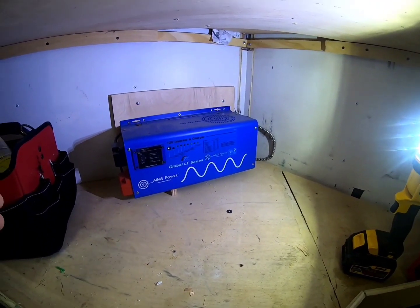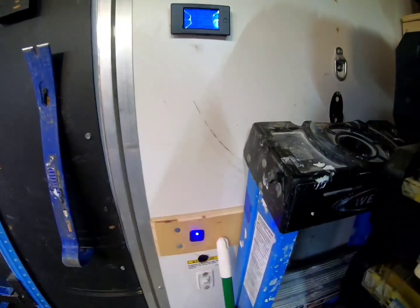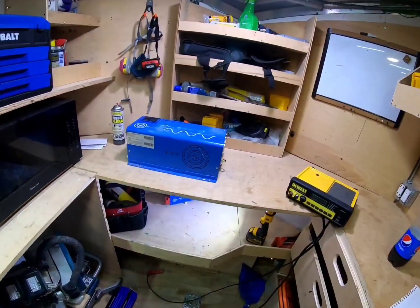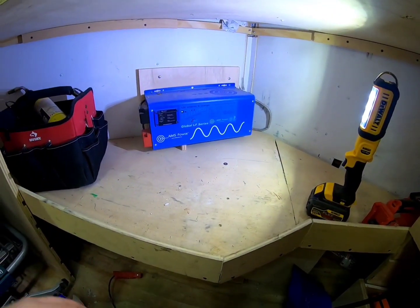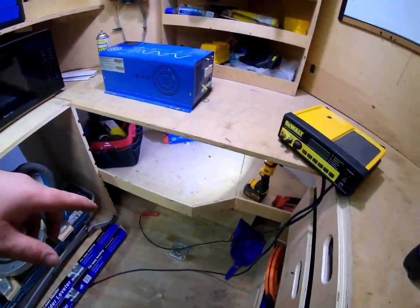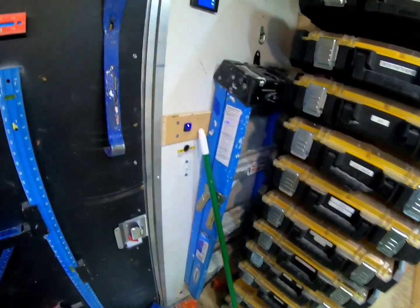Eventually I'll run a Cat 5 or Cat 6 cable so I can have a remote display over here to control the inverter — just hit a button and turn it on, plus it'll show solar output. Right now there's no solar coming in — that's coming later this year. The plan is solar charging the battery bank so I don't need shore power. For now I charge by plugging an extension cord to my house — so I'm still on shore power for charging.